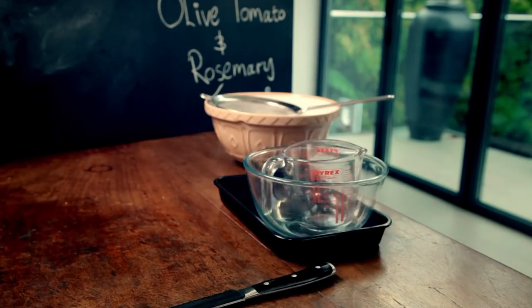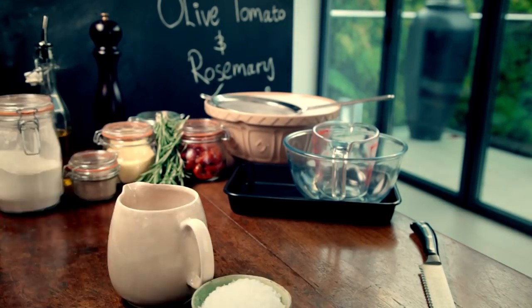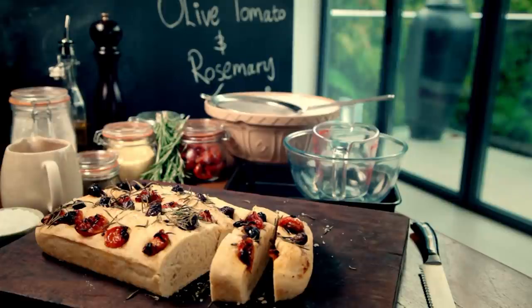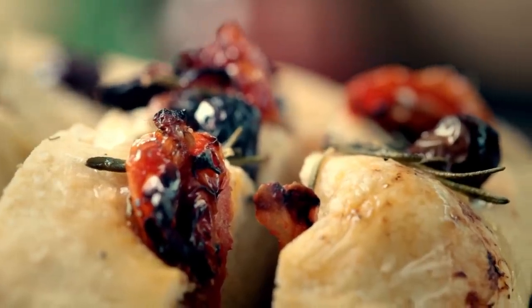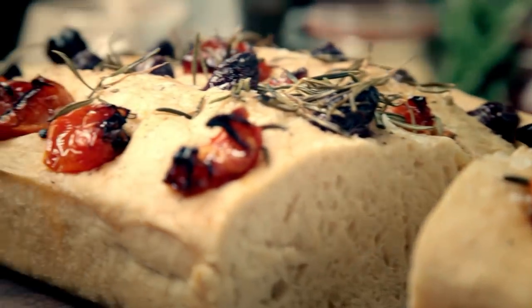Get ready for my ultimate guide to baking. Whether it's breads, cakes, tarts, pies, or pastries, baking is one of the most seductive skills in the kitchen. It fills the house with fantastic aromas and puts irresistible food on the table.